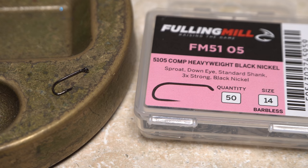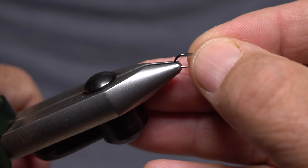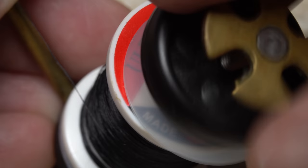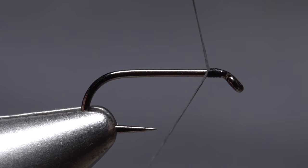For a hook, I'm going modern with a Fulling Mill 5105 in size 14. I begin by getting the hook firmly secured in the jaws of my tying vice, then load a bobbin with a spool of black UTC 70 denier. Get the thread started on the hook shank, leaving a little space behind the eye, and take a few wraps rearward before snipping off the tag.